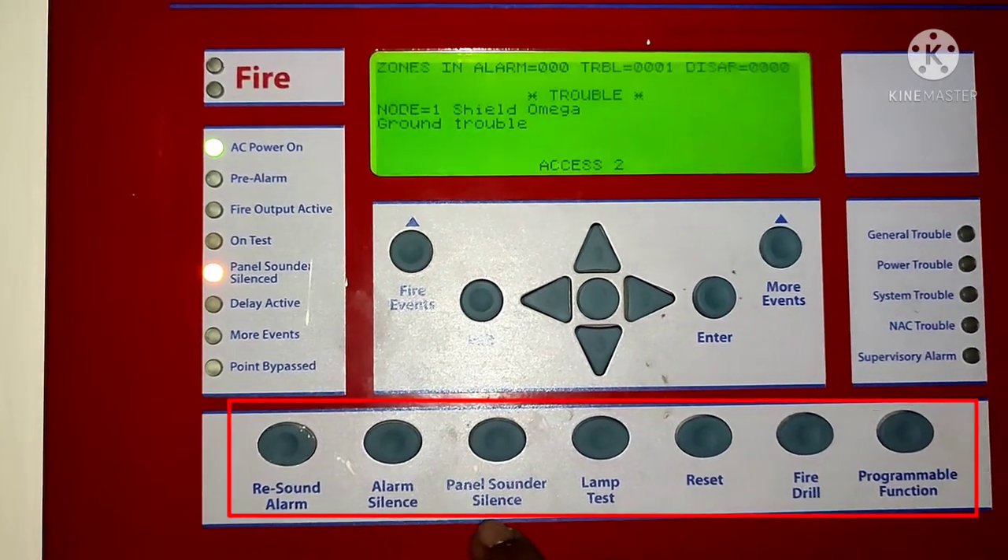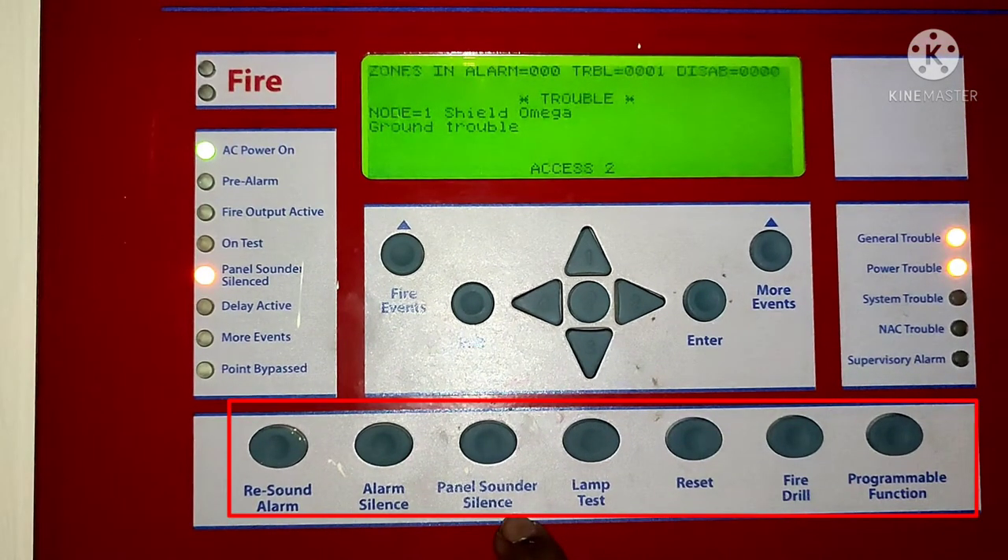First, the resound button — the resound is used if you need to re-alarm, you can press resound. The second option is alarm silence: if there is any alarm, you can press it to silence the panel. Next is panel sounder silence — if the panel has a beep sound, you can silence it with this button. And next is lamp test: if you want to test all the indication lights, you can press lamp test.